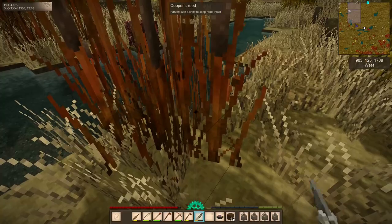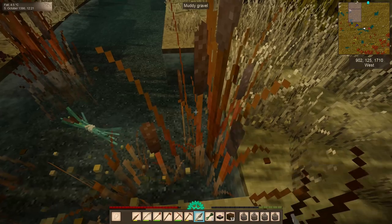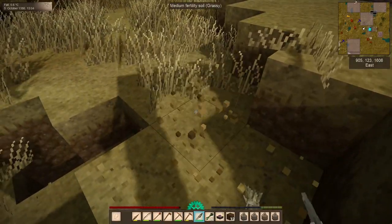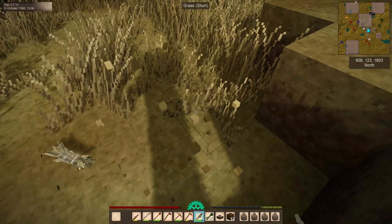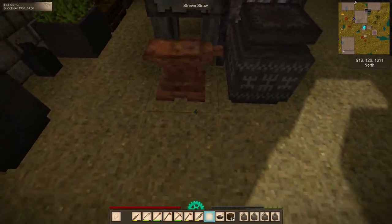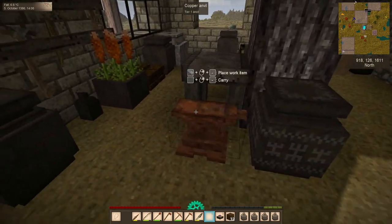I'm also getting tired of having to break leaves down one by one when I want to shear a tree for sticks and seeds before I cut it down, and spending days and days cutting reeds one by one with a knife. Reeds aren't the only irritation — grass cuts quicker, but it still burns through knives and I have to spend a lot of time making new knives. Through forging, we can find solutions for all of these annoyances in Vintage Story life.